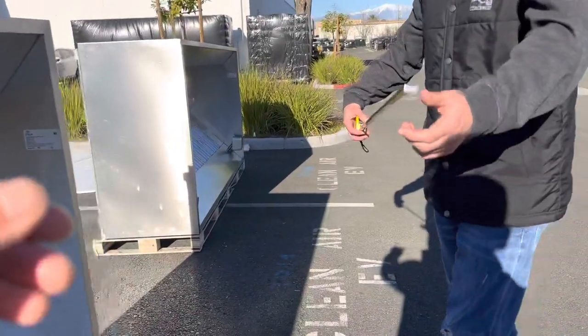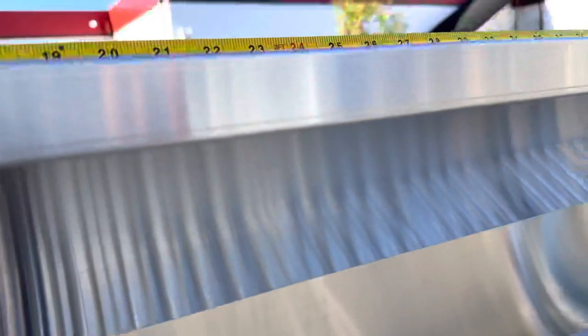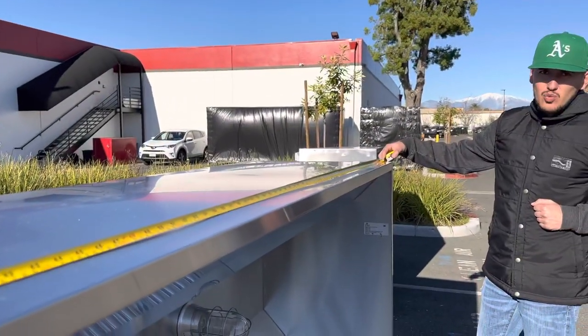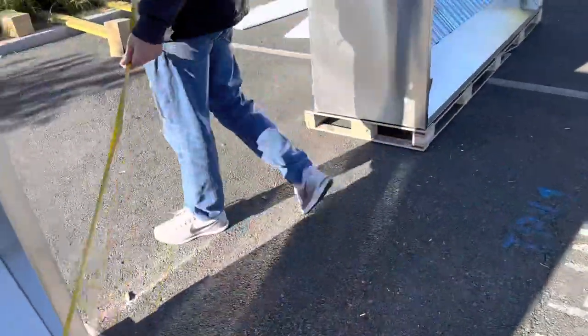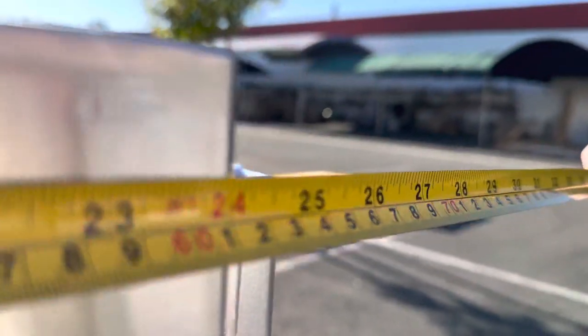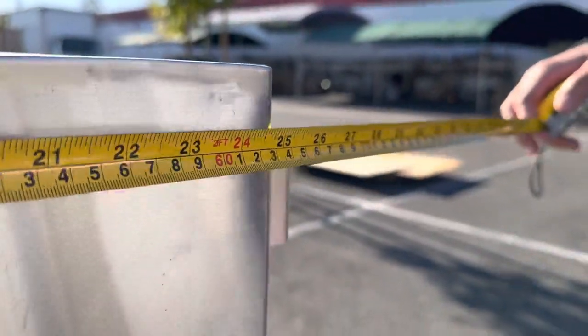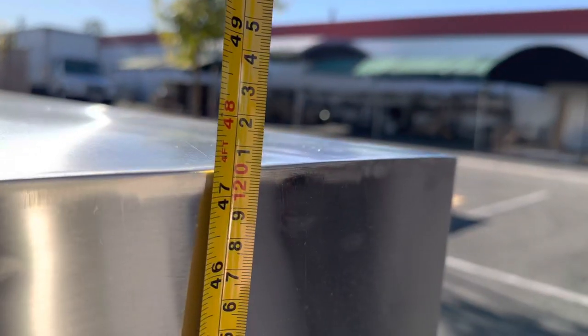I want to start off by giving you the overall measurements of this hood. As mentioned, the length is nine feet — 108 inches. Once the hood is installed, from top to bottom you're looking at 26 inches, and from the sides you're looking at a total of 47 and a half inches.